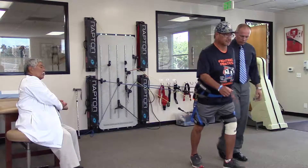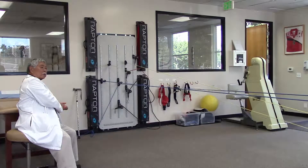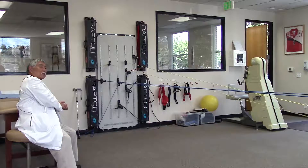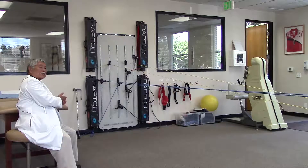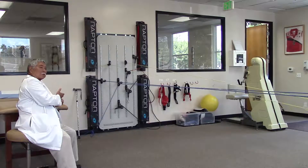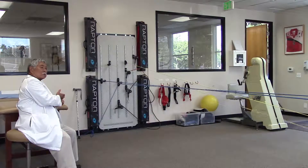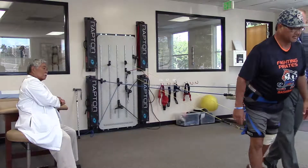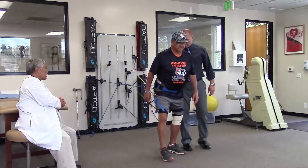We begin by having Kent walk out and get used to the resistance. What happens with all the cords is that it's going to give you resistance pulling backwards. You reflexively have to cause your muscles to kick in — from your proximal muscles to stabilize the core and stabilize the back. He has to control his muscles in order to walk backwards, affecting his motor control, with the resistance pulling him back.